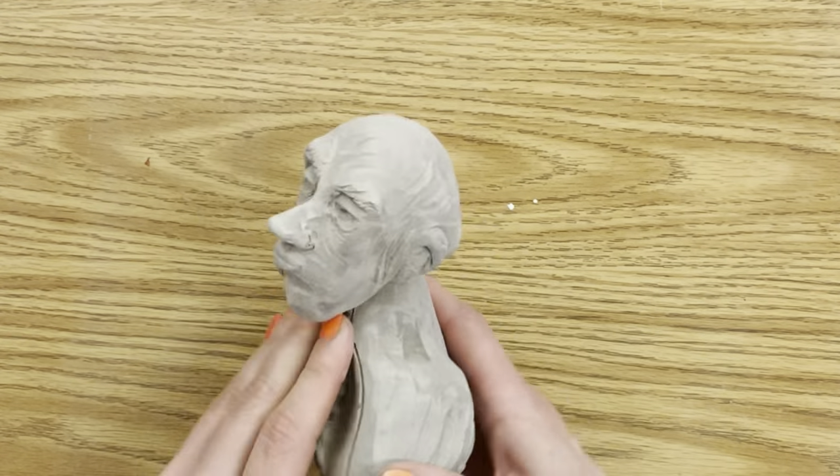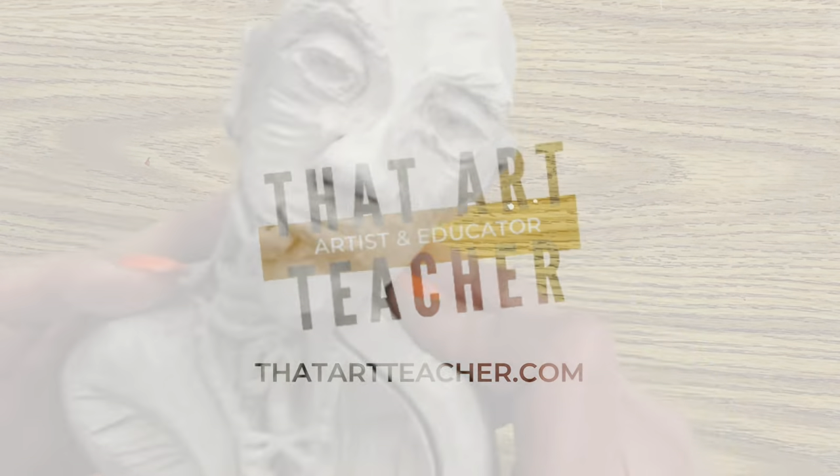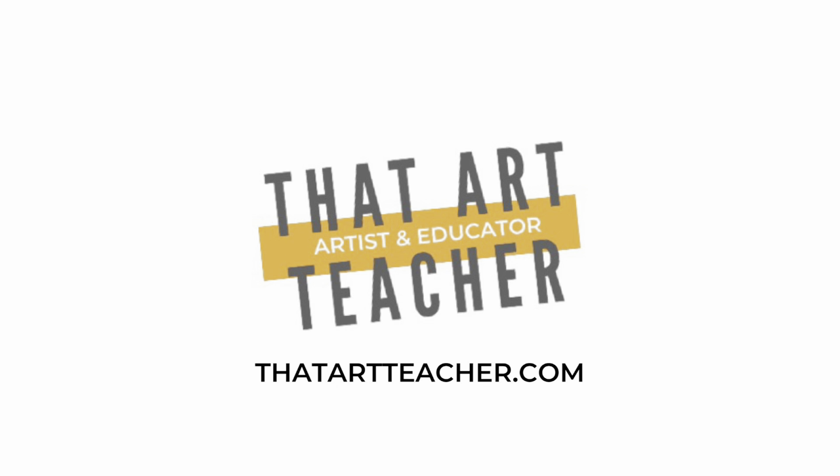I think I'm finished — this is how to make a mini clay bust. Thank you for sticking around and making art with me. If you're interested in more clay tutorials, check those out, and find my Instagram at thatartteacher_machado to see what my students are making, and my website thatartteacher.com for full-length lesson plans and student examples, all for free.